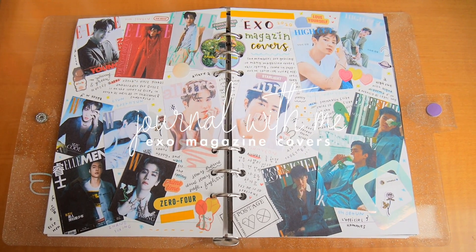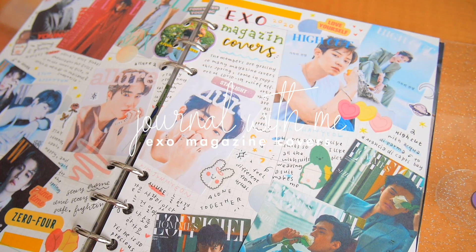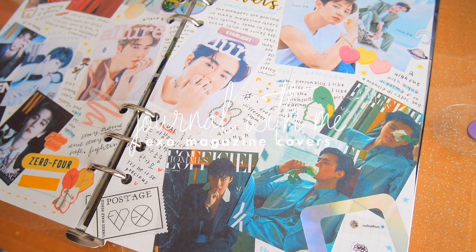Hi everyone, welcome back to my channel. Today I have a short journal with me video, but before we get started, I wanted to quickly talk about today's sponsor, Skillshare.